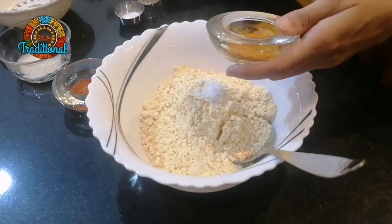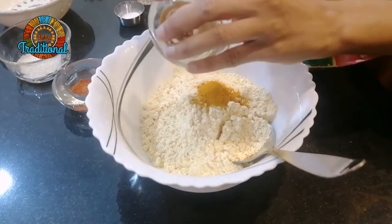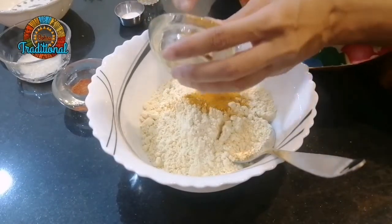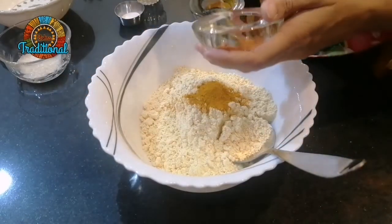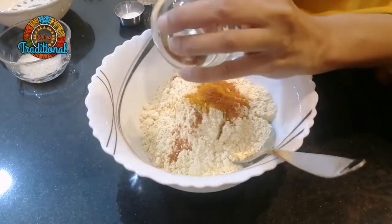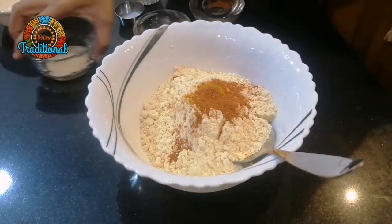Add 2-3 cups of pepper. Add a little pepper. I will add some sugar to the sauce.